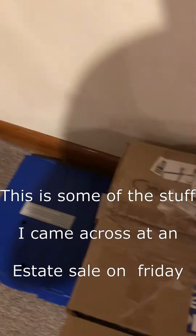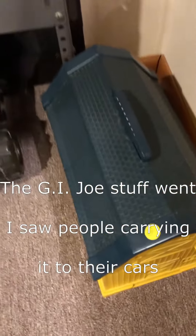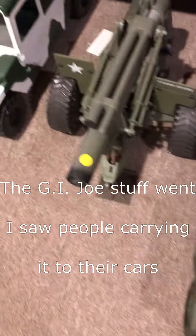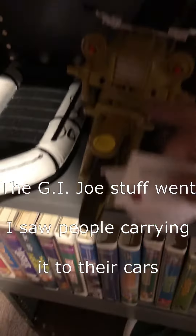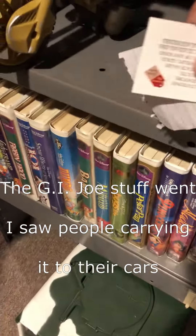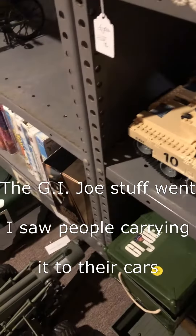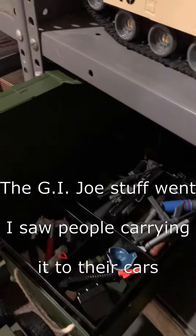All right, yeah, no problem. I was gonna grab them all for you. Pop their mechanics. All right, that's a Lego tank. I thought it was a GI Joe's Lego. All kinds of goodies.